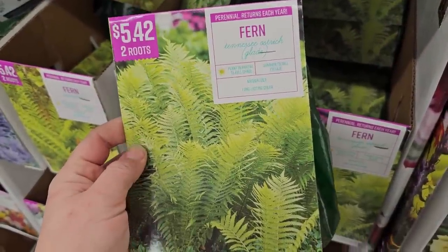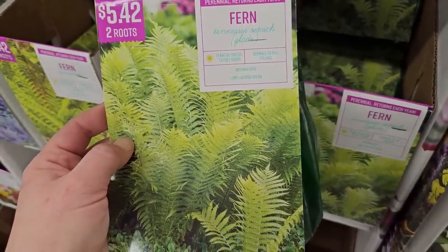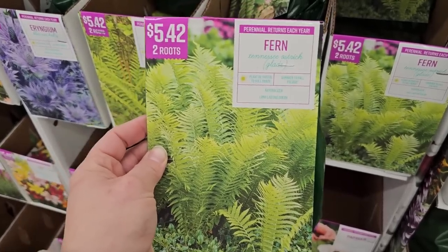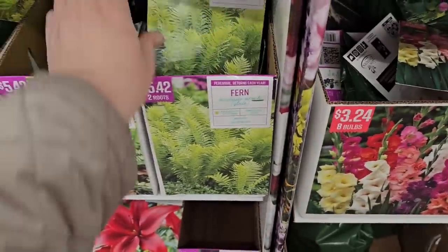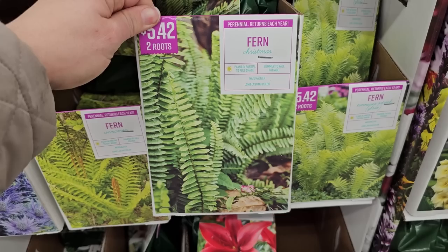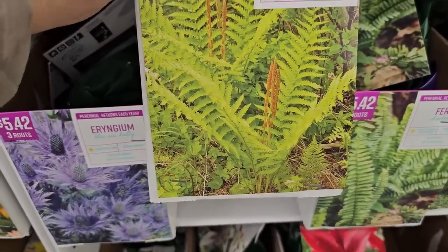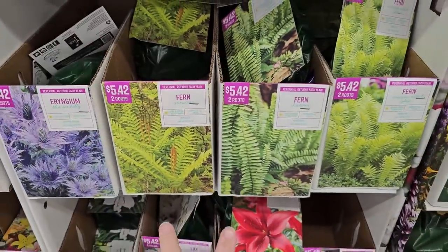Ferns are great for a shade garden. The Tennessee Ostrich Glade variety — plant in partial to full shade, summer to fall foliage — two roots for $5.42. It naturalizes and spreads by runners, and they look really cool when they start unfurling. There's also a Fern Christmas variety — partial to full shade, long-lasting color — and Cinnamon Fern, which has sticks coming up in the center that look like sticks of cinnamon. All are $5.42 for two roots. Deer apparently don't like the texture of ferns, which is a bonus.